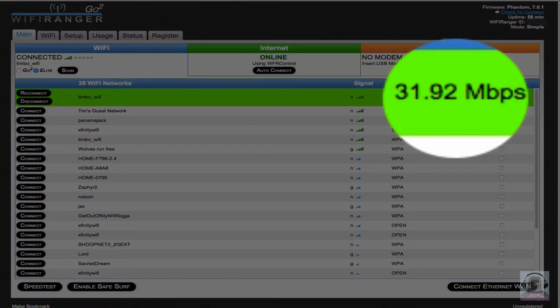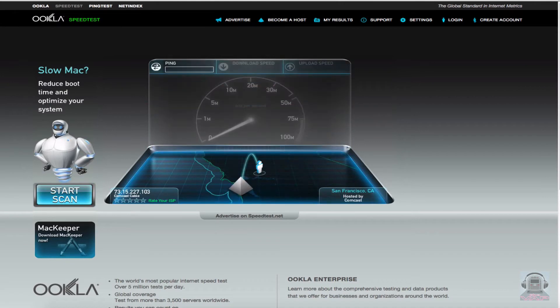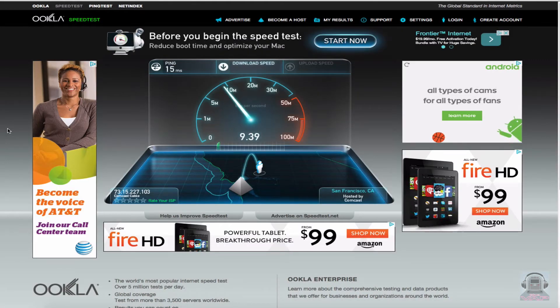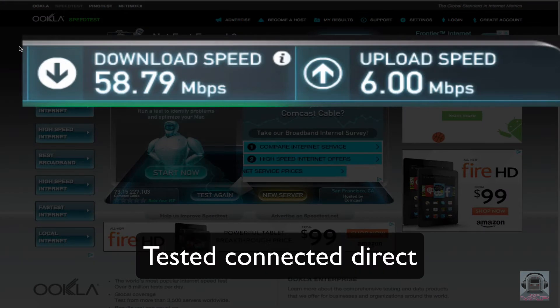It will also perform a speed test. Now that we are connected to the Internet via the Ranger system, I'll conduct a couple of speed tests — the first through the Ranger, and the second one is direct. You can see that there is quite a difference. Since the Wi-Fi Ranger antenna is collecting the Internet service as well as delivering it to your computers, tablets, and phones, there will be some inherent speed reductions. This is normal for Wi-Fi extenders. For most use cases, it won't make that much difference.